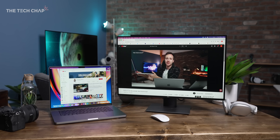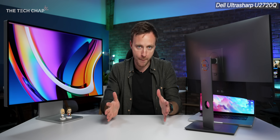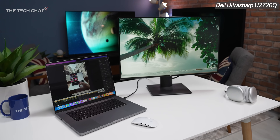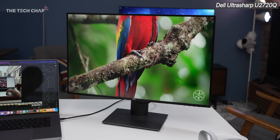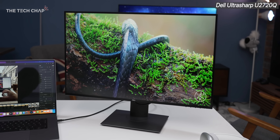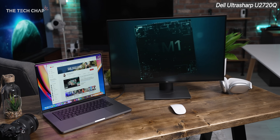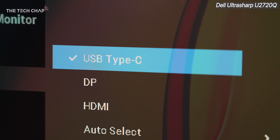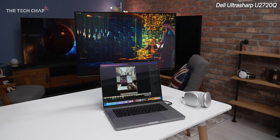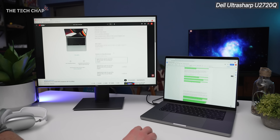Let's talk recommended monitors. The Dell UltraSharp U2720Q is probably my favorite all-around monitor right now. It's a couple of years old, hopefully they'll update it soon, and it's not exactly budget, but in terms of image quality, connectivity, and features, it's an easy recommendation. The 4K resolution looks sharp on the 27-inch IPS panel with great color accuracy. Display HDR 400 is the entry point for HDR but nice to have. Downsides: no Thunderbolt 3, it's 60Hz, and it doesn't get quite tall enough to sit above a MacBook screen without a stand.